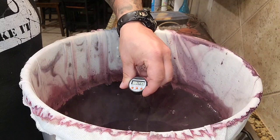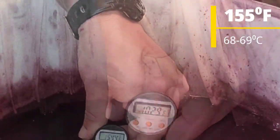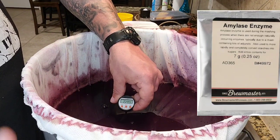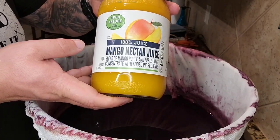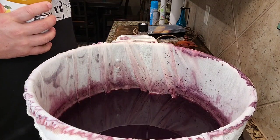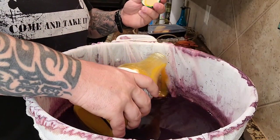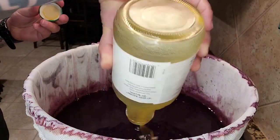Once it boiled for 45 minutes, I turned the flame down to low and kept stirring so it didn't burn. What you want to get it to is 155°F. At 155°F, add seven grams of amylase enzyme, which helps break down the starches to dextrin, which glucoamylase then converts to sugars. I let the amylase sit at 155°F for two hours, then poured in mango nectar juice from the local grocery store. While it does have apple juice in it, I'm hoping that'll help add some acid balance.